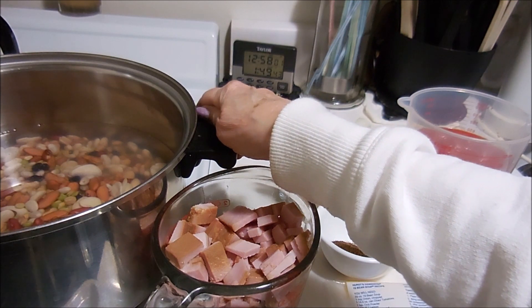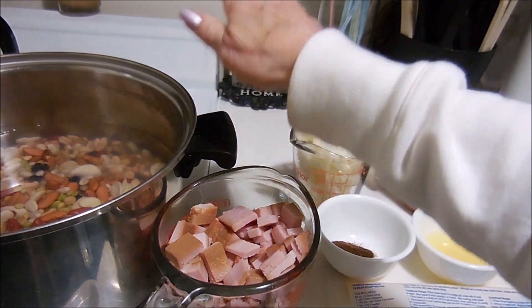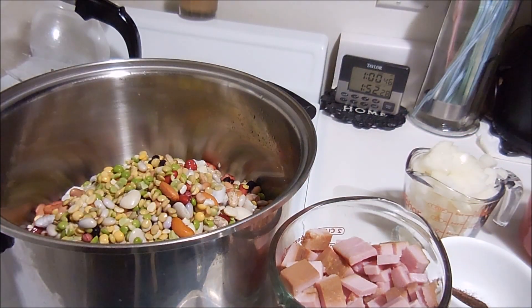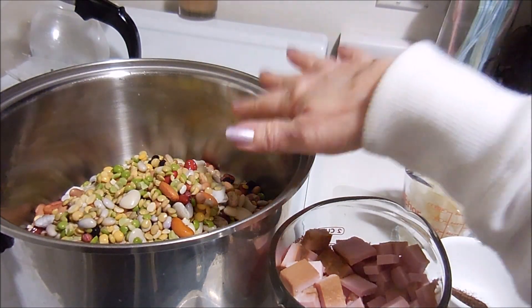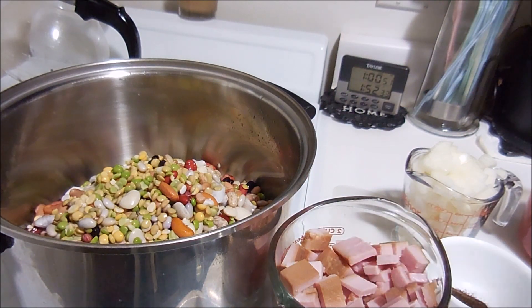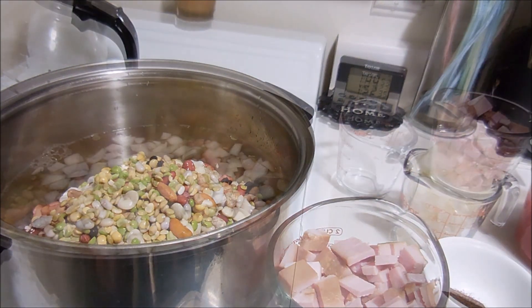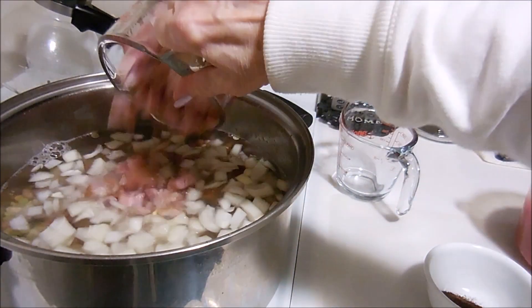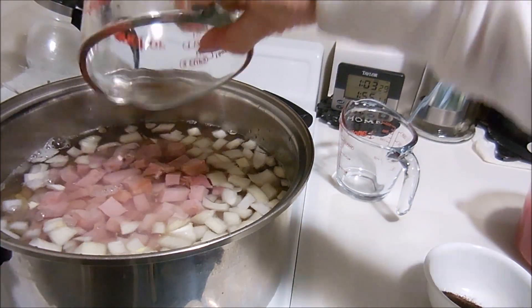It's been eight hours of soaking, so I'm going to drain and rinse them, rinse the pot out, and put them back in. Now that they're back in the pot, I'm going to add eight cups of cold water, the onions, and I'm putting in two cups of chopped up ham.